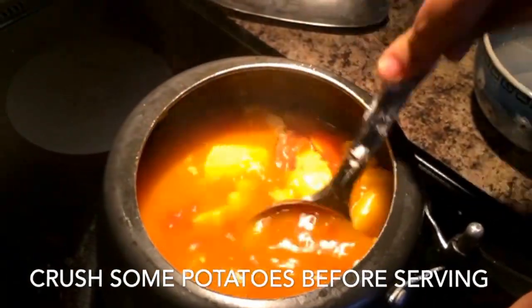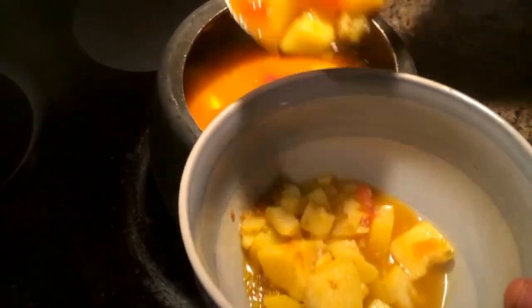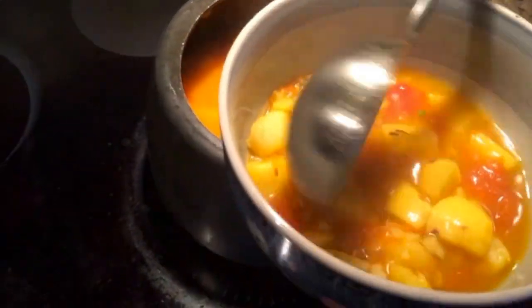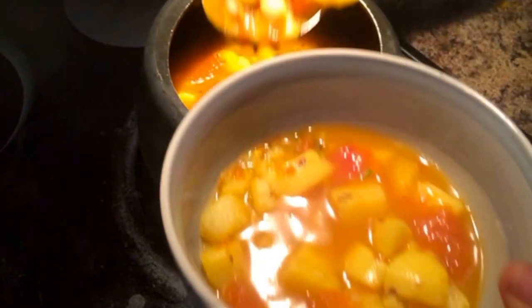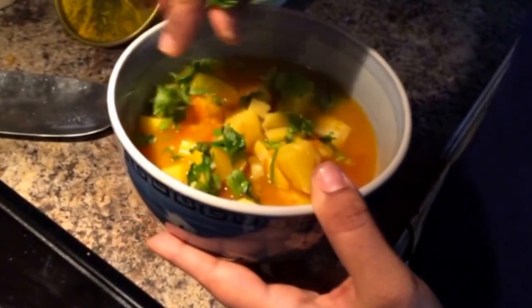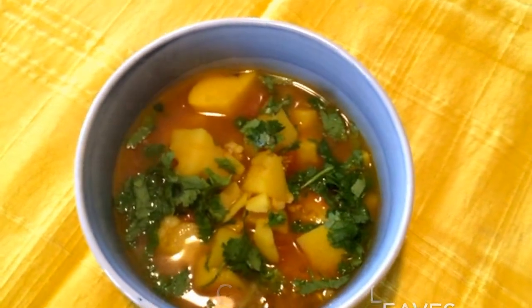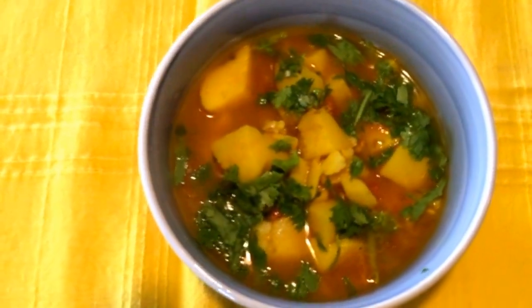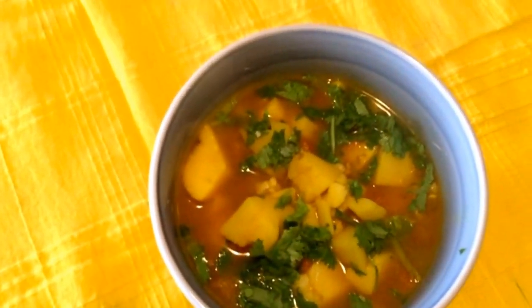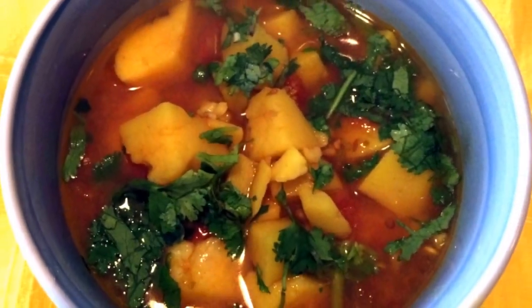Remember to let the steam go out of the cooker before you open the lid. Before you serve it, just crush a few potatoes so the gravy gets the right density, and you can serve it with chopped coriander on top. This is a nice spicy, very tasty recipe that my family loves — hope you enjoy it too.